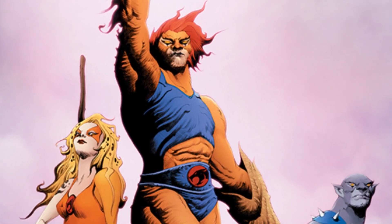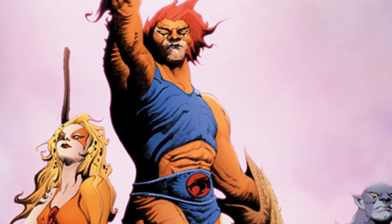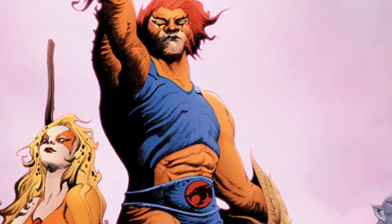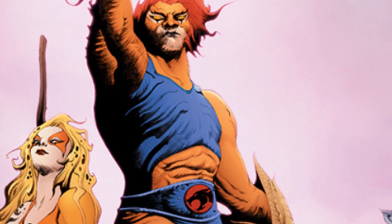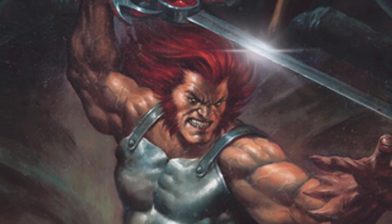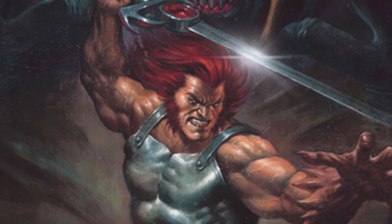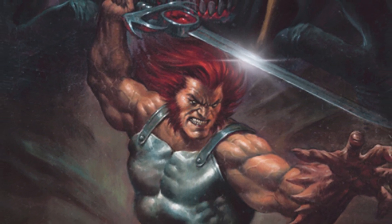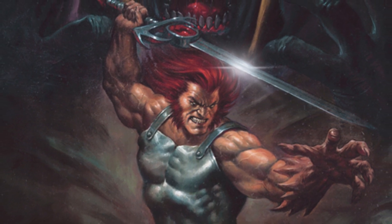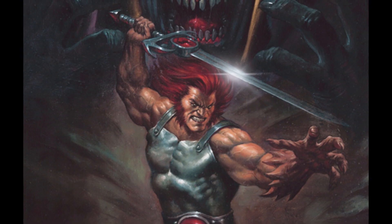I think this comic is perfect if you are a new fan of ThunderCats. For an old fan, you might be a little bored, because it is a retread of the first mini-series — the origin of the ThunderCats leaving Thundera, finding Third Earth, all the stuff with Jaga and Lion-O learning to be king. I was a little underwhelmed reading it. It's not horrible, I just felt like I'd read this a million times and it didn't seem much different.